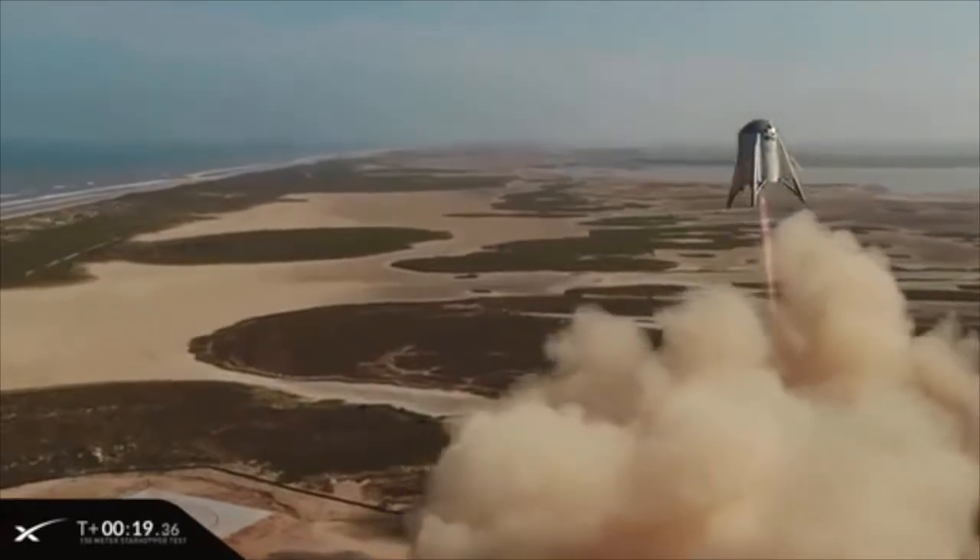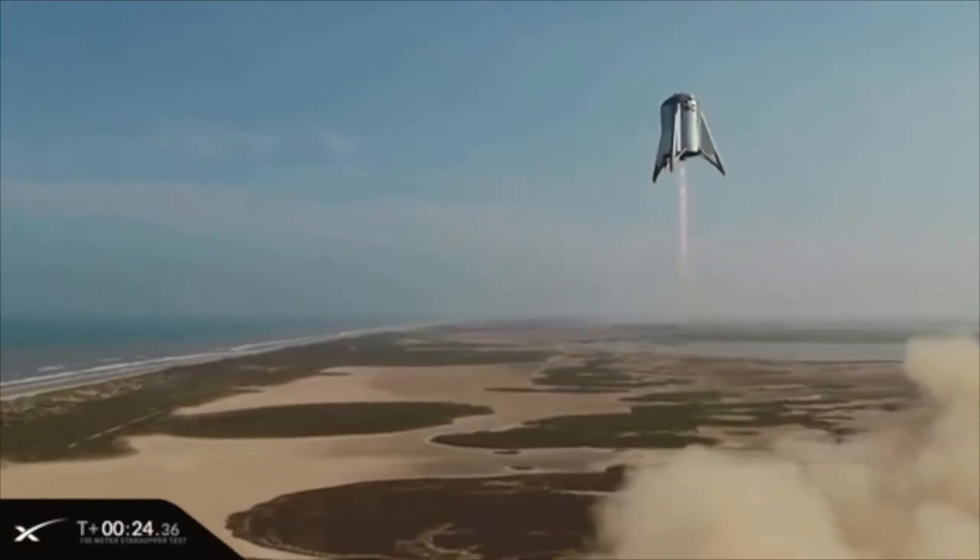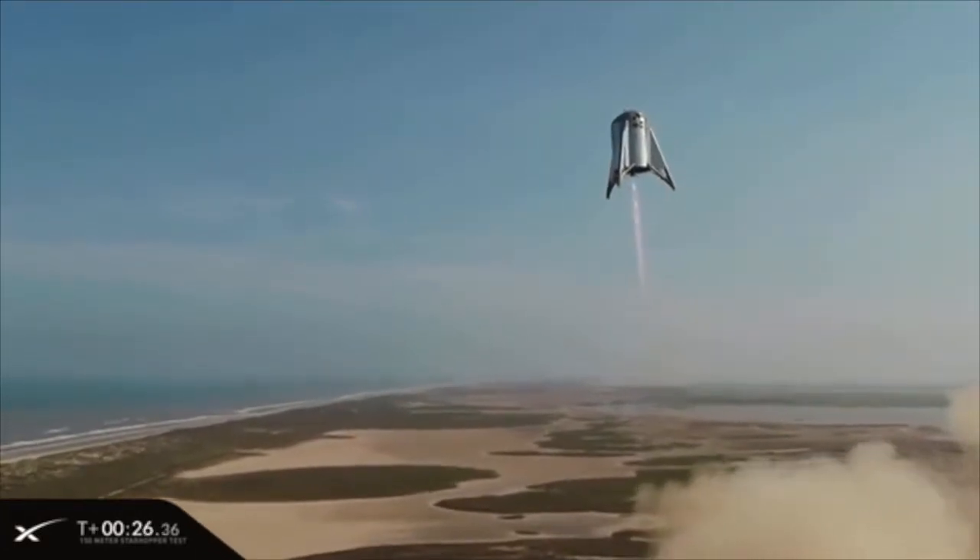Okay, welcome back everyone. And today I'm going to describe for you our mock of SpaceX's Starship prototype named Starhopper.